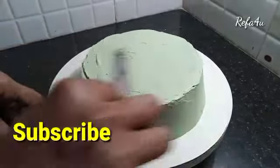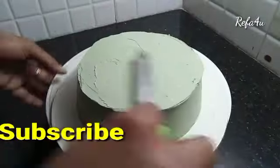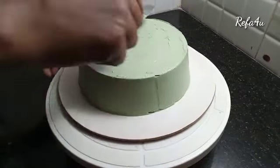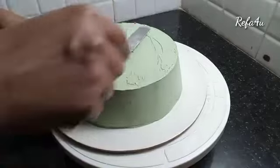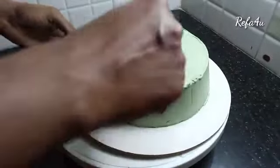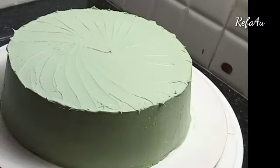I will use the palette knife for the nozzle design.